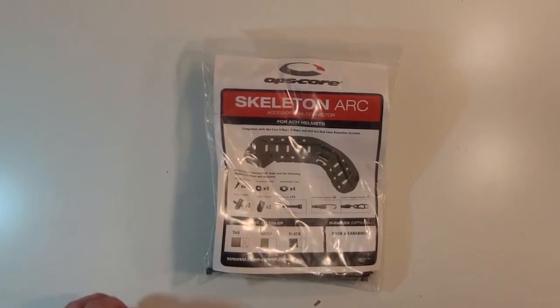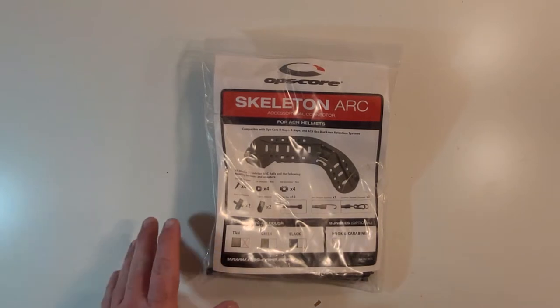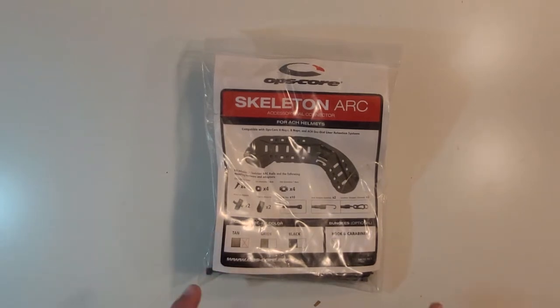Hey everybody, welcome to the Buddy Reviews. Today we are going to be going over the OpsCore Skeleton Arc Set for ACH Helmets.